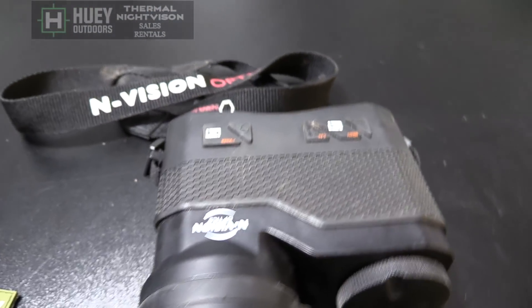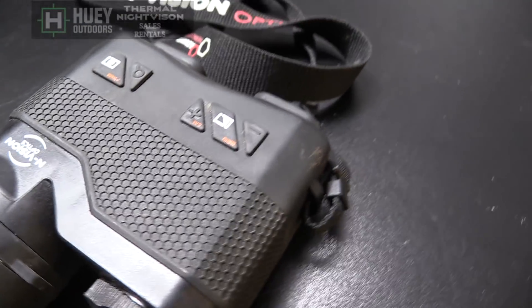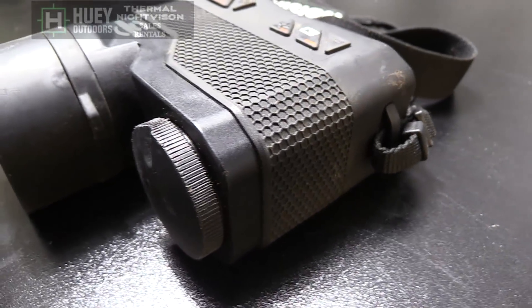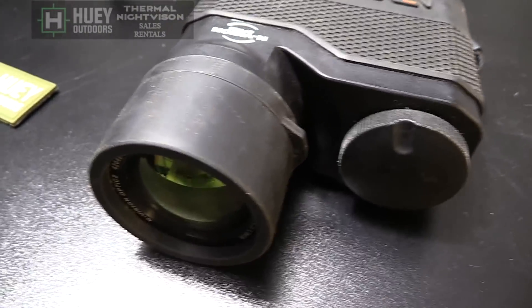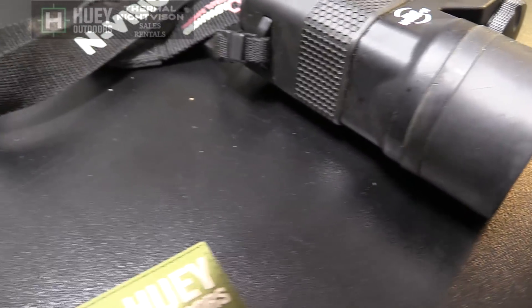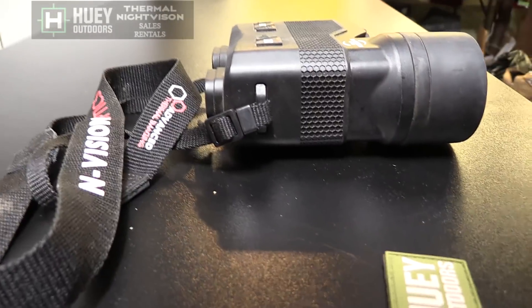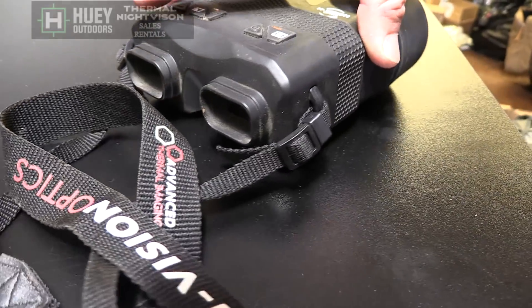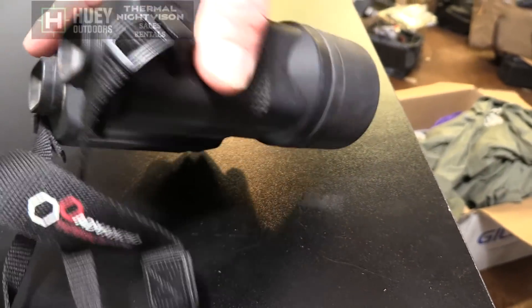Here's a closeup of the Atlas. There are your controls on the top — very easy to click, very easy to find. It's a well-built unit. It looks kind of big but it's actually really light — not hard to hold at all. It comes with a strap, and has a rubberized coating, so if it gets wet or bloody you won't drop it.